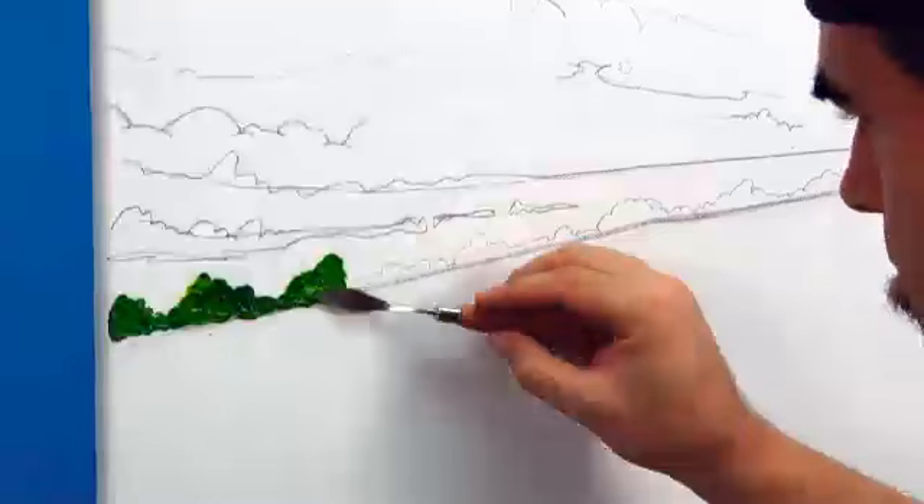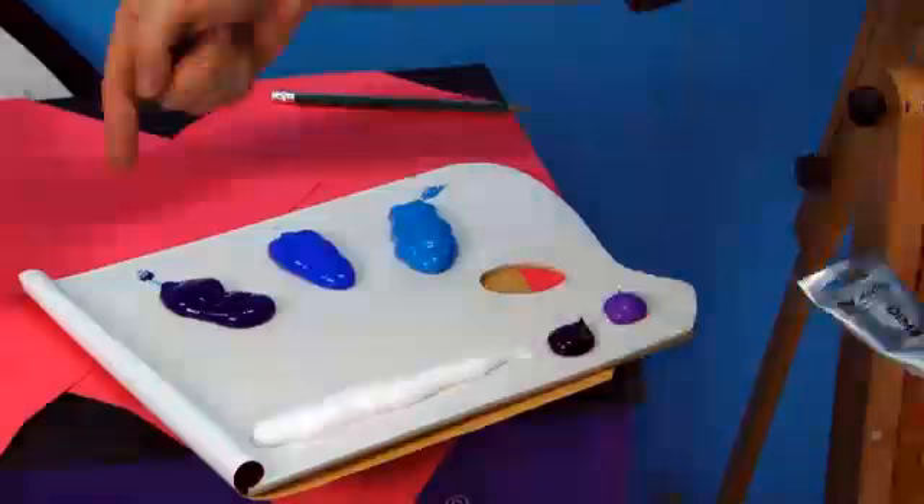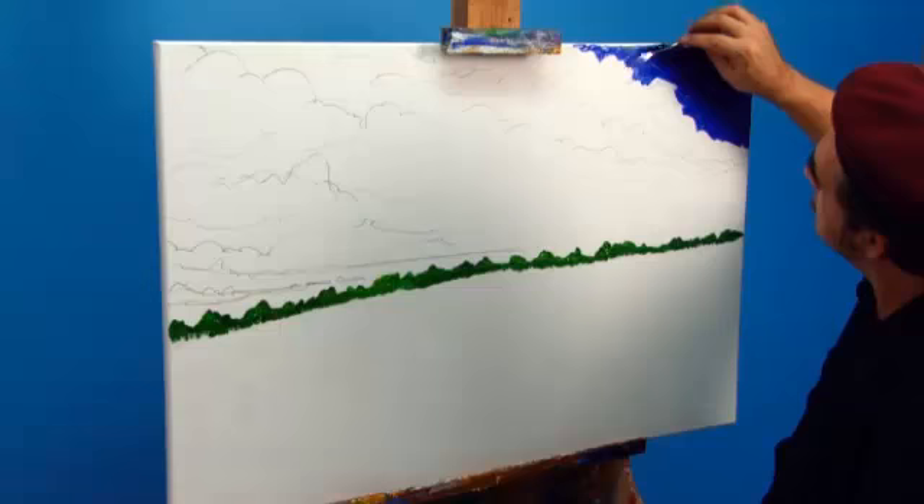The first step is to paint in the glade of trees across the horizon. This colour can be created by mixing emerald green and medium yellow in equal proportions. This is a number four Montmartre palette knife and is the finest in the range — I'll be using it for the entire painting. Now let's create the sky.